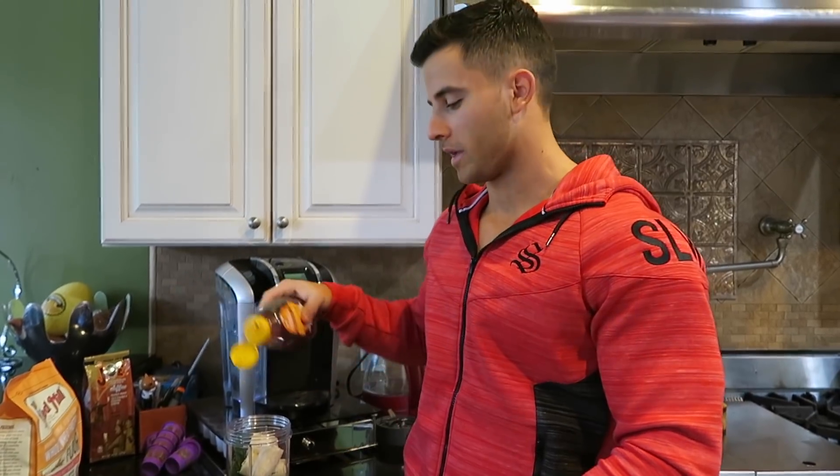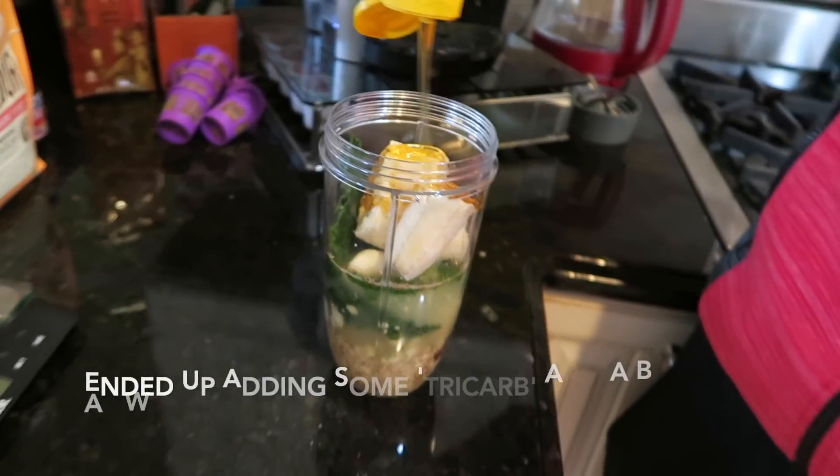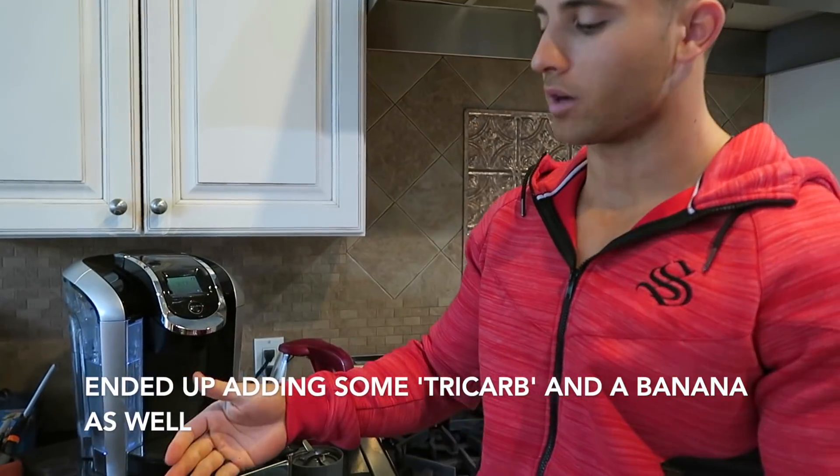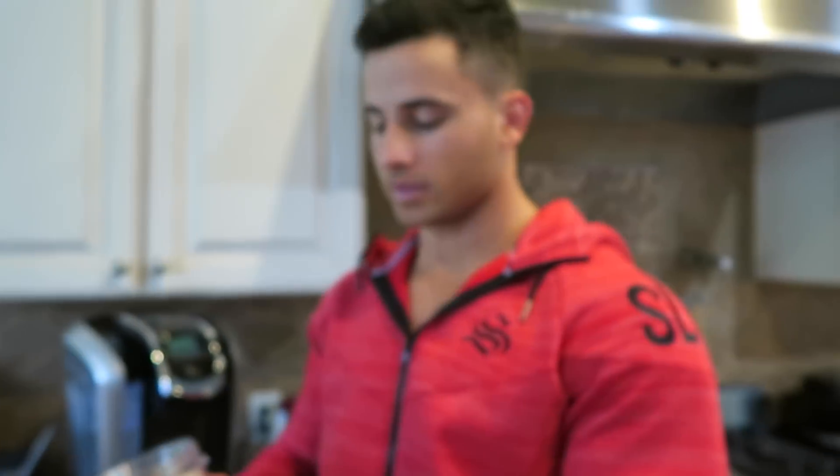So I just woke up and I'm making that shake I was telling you guys about. I've got egg whites, salt, cinnamon, vanilla, oats, TriCarb, cashew butter, spinach, bananas, and honey. And that's what I'm going to be eating for breakfast — that's going to help me sustain the pump throughout the video shoot.